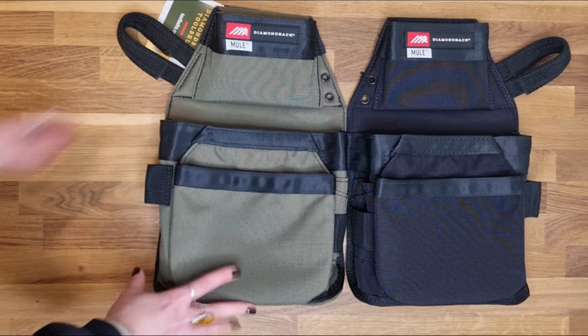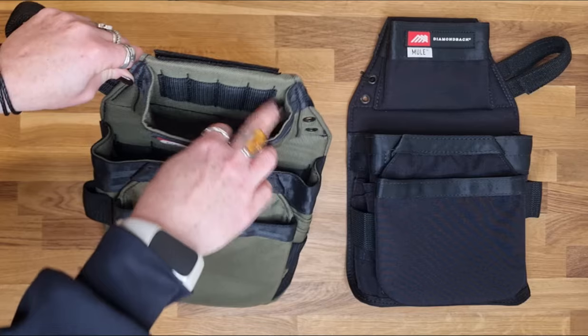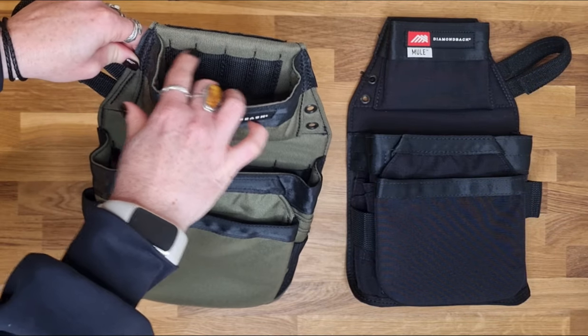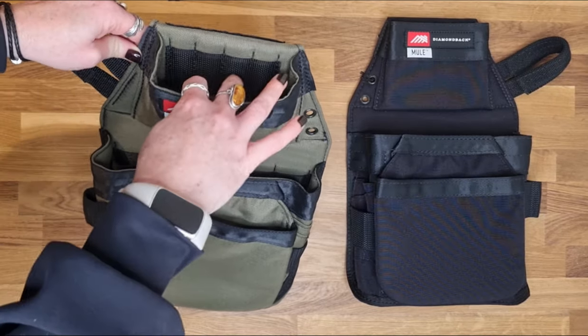The Mule has a pocket at the top here which can be used for fixings. It has drill bit slots as well. Potentially you could put your tape holster and your tape in there.